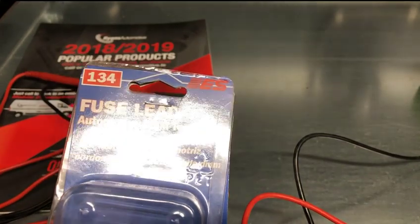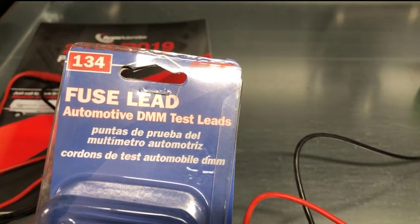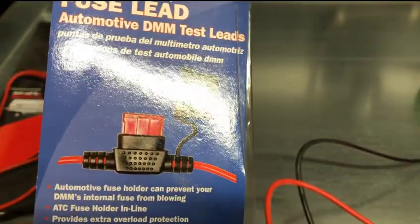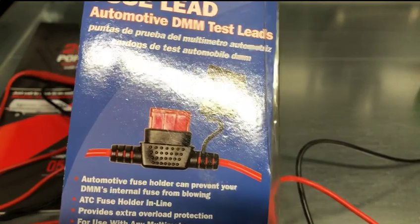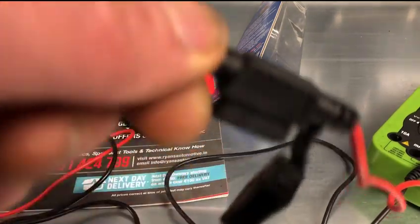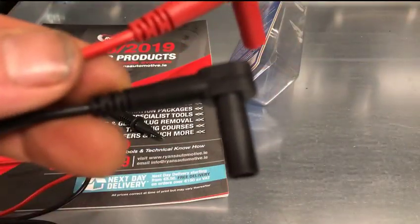Just another quick video to show you a new product we have in stock: the fused multimeter lead set by Electronic Specialties. These multimeter leads have a built-in ATC fuse holder inline on the leads. The idea is you would put a lower amperage fuse in here than what's inside your multimeter. They're just a regular set of multimeter leads but with this built onto it.